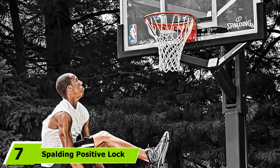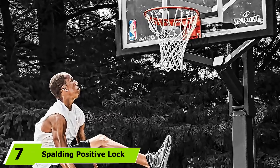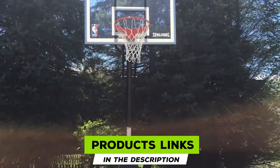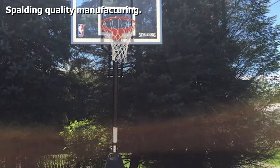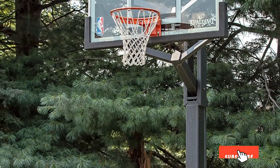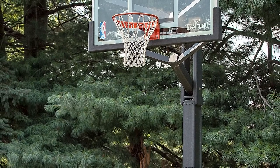At number seven, we have the Spalding Positive Lock Basketball Rim, the high end of Spalding's rim line. A lot of development went into the breakaway spring and response action, so expect an ideal rim response from jumpers and three pointers. The durability of the breakaway is second to none — this is the closest consumer equivalent to NBA stadium quality, ideal for municipal and collegiate courts.